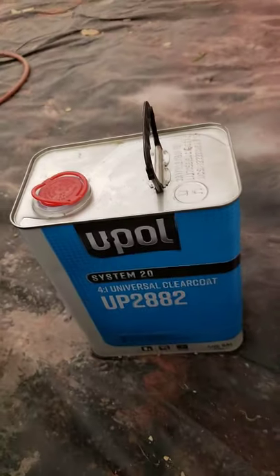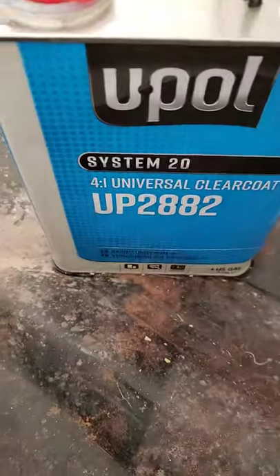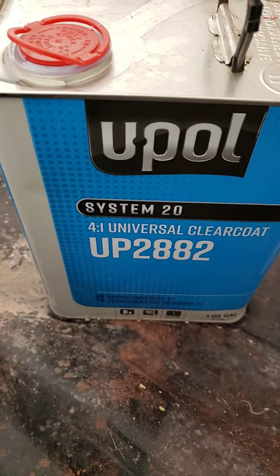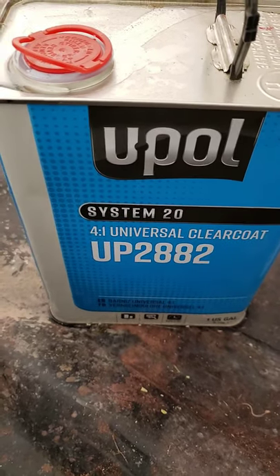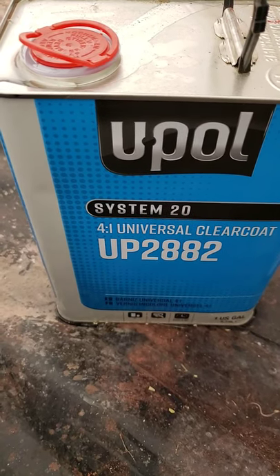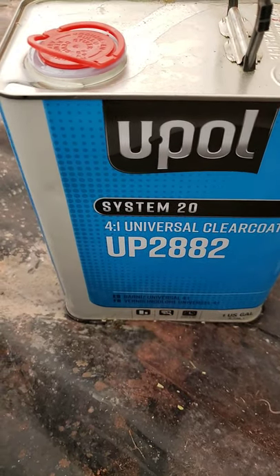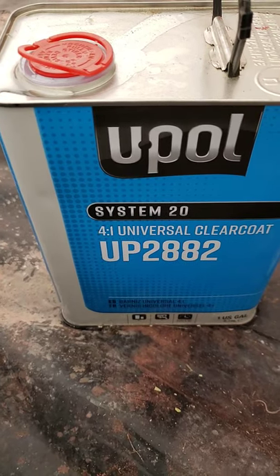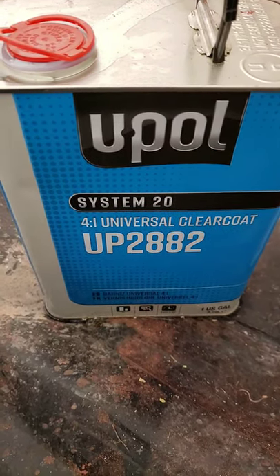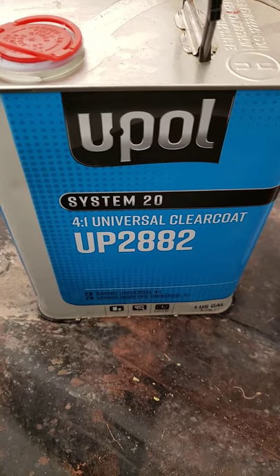I'm talking also today about the U-Paw products. U-Paw is the best company in the world when it comes to paint, primer — you saw my stage videos of the primer yesterday of the painting of the pieces. Today is the clear coat stage. It's the UP2882 4-1 Universal Clear, the System 20 U-Paw.